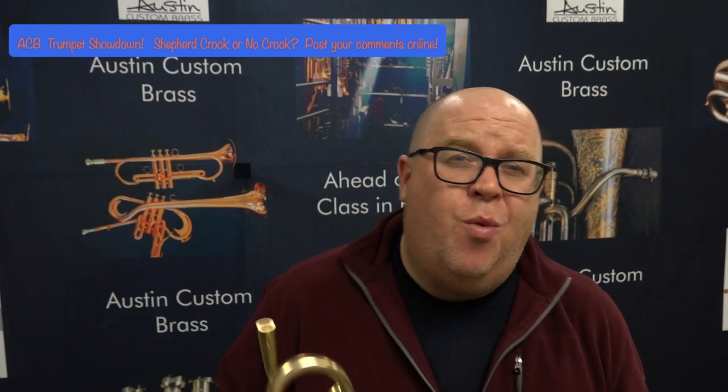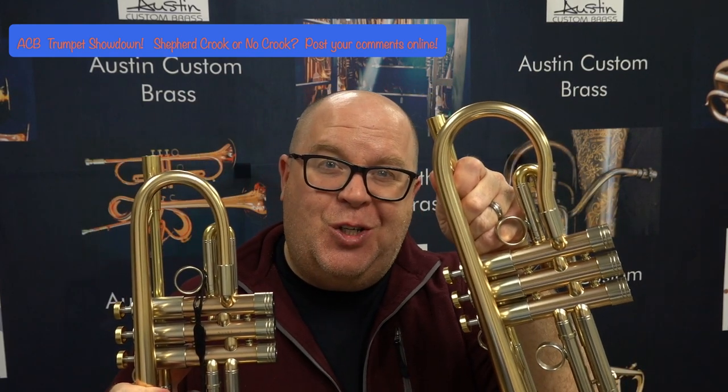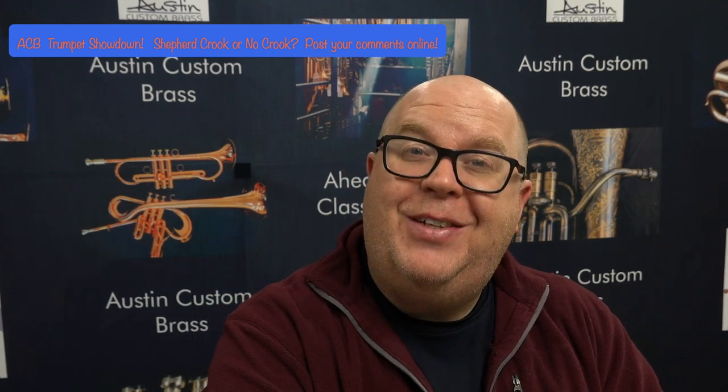Hey everybody! Have you ever wondered what the difference between a standard Adams A4 trumpet and the Adams A4 Shepherd's Crook trumpet is? There are a few big differences that you might not just see past the bell curve. So stay tuned to this video and I'll talk to you about them.